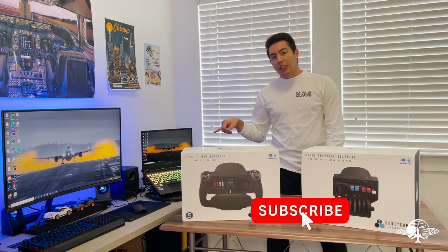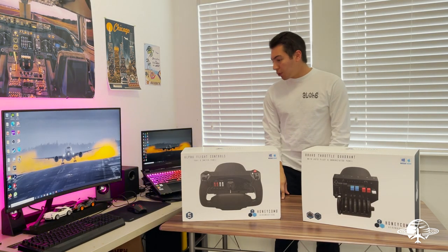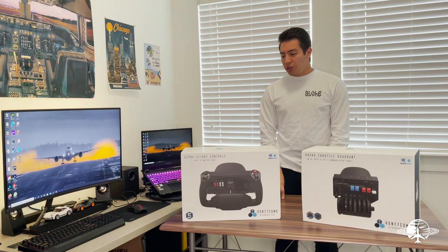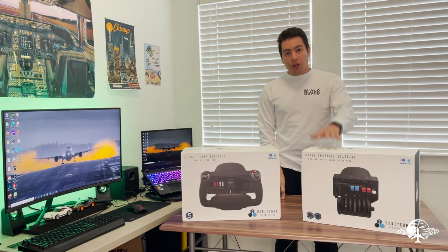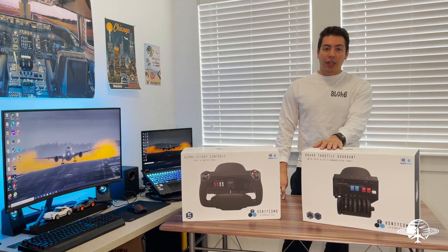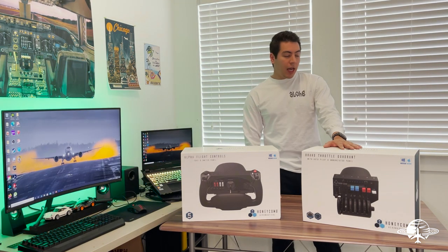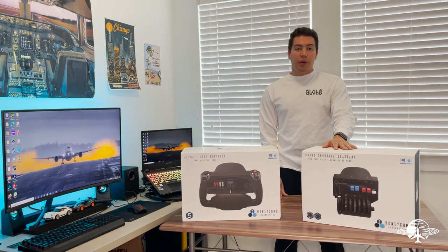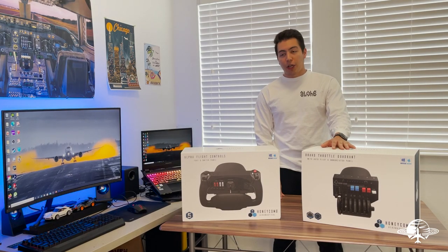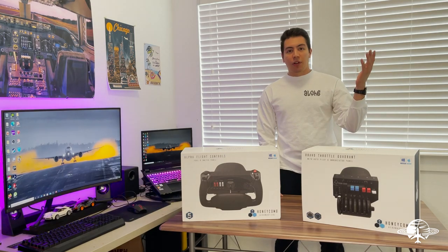But today we're going to do a video on this laptop right here — it has a 2070 Super, so it's going to be able to run Microsoft Flight Simulator no problem, should be at max graphics. And of course we'll review the Honeycomb Bravo Throttle Quadrant, which I've been waiting about five months for. I ordered it through the Honeycomb website when it was first announced and finally got it in. Right now they're going for a ton of money — 600 to 700 online.